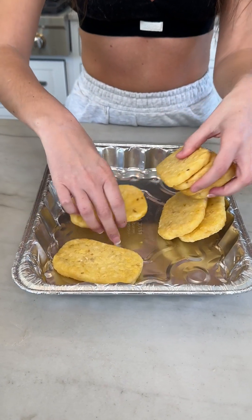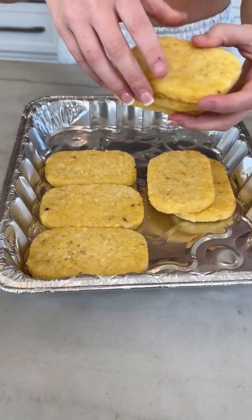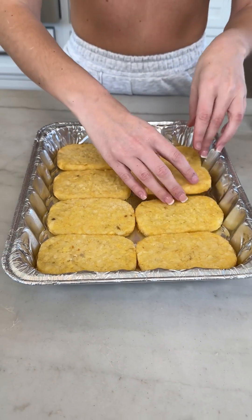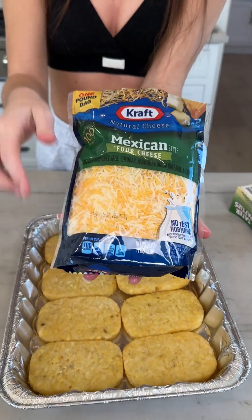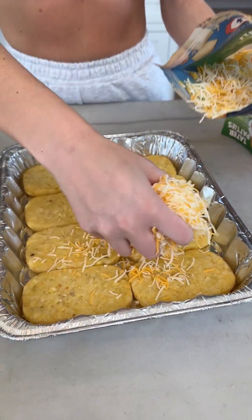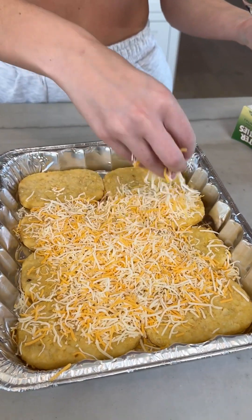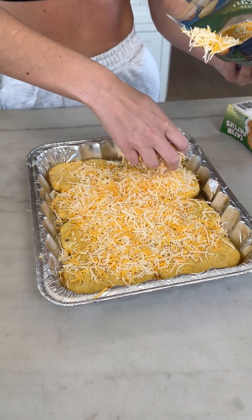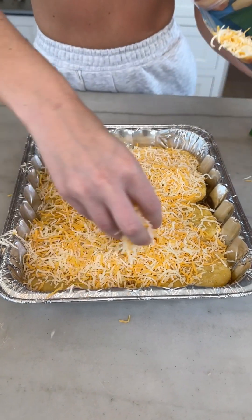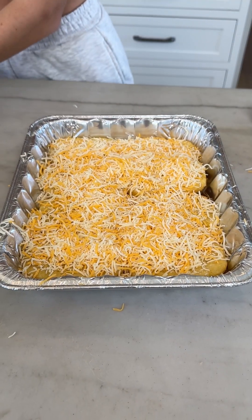Place your tater top patties evenly in your baking dish, just like that. You're gonna take your Mexican style cheese, and as always, cheese — measure with the heart. I always say my heart says more cheese, more better. Lots of cheese, spread it out, just like that. Get all of your hash browns covered in cheese.